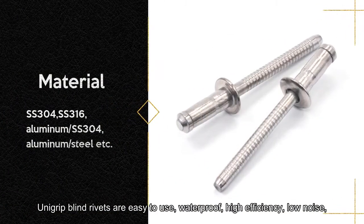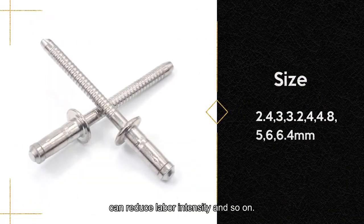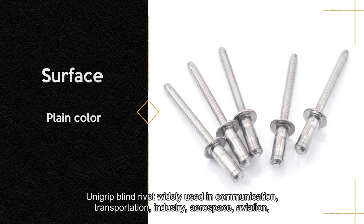Unigrip Blind Rivets are easy to use, waterproof, high efficiency, low noise, and can reduce labor intensity and so on.